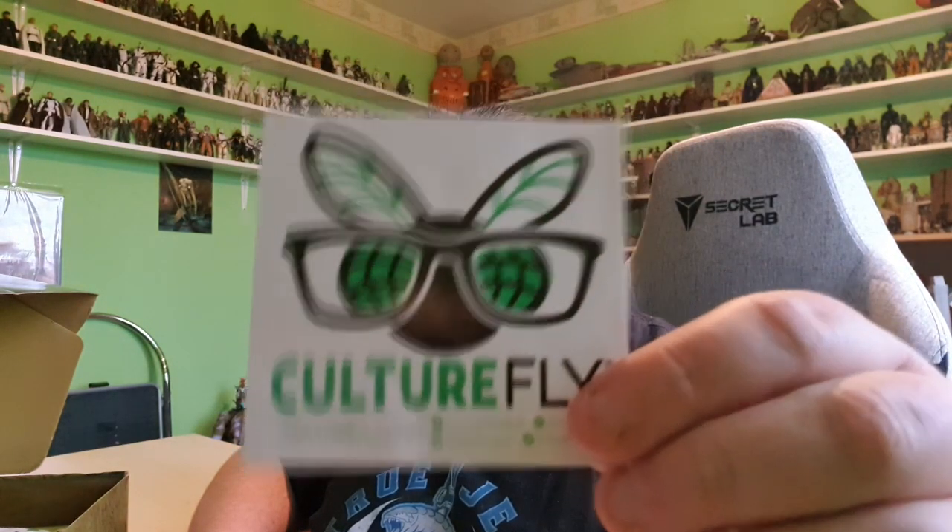We've got the little cheat sheet here — I'm not going to look at it. I can already see a couple of items, but I'll keep it as secret as possible. There's also a Culturefly sticker; they come in every single box just to welcome you to the Culturefly family.